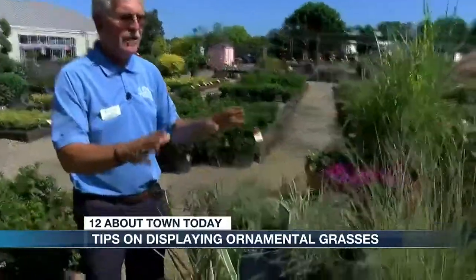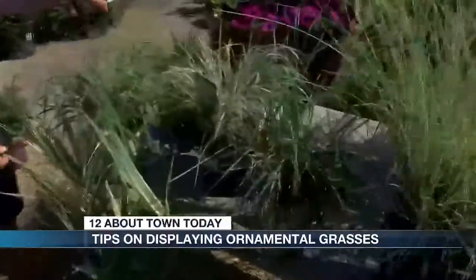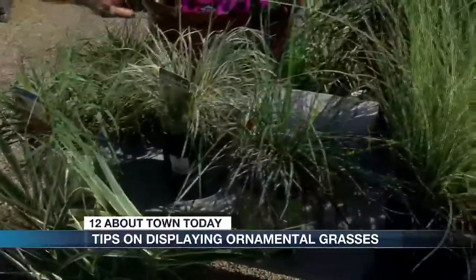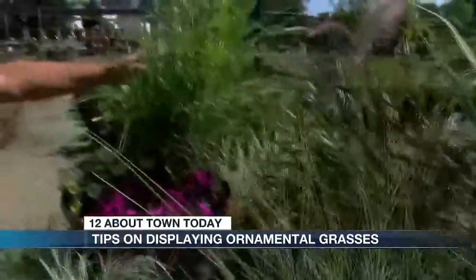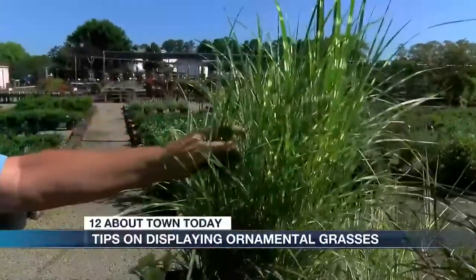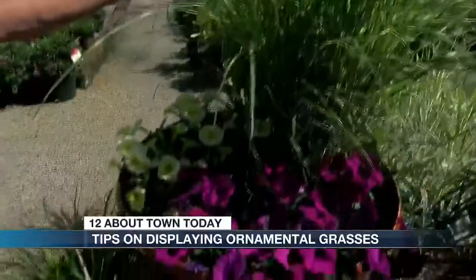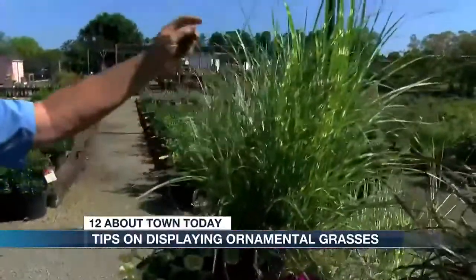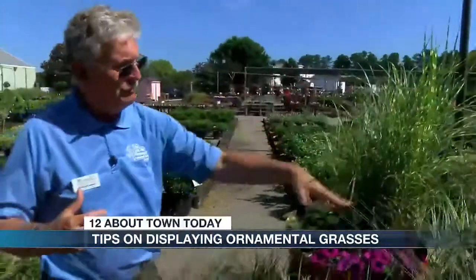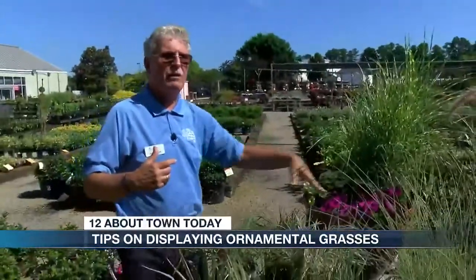Different colors, blade size, everything. And one thing I wanted to point out — ornamental grasses make a great container plant. We're using this one and this one as an accent to give some height, and then you can plant some annuals around it.